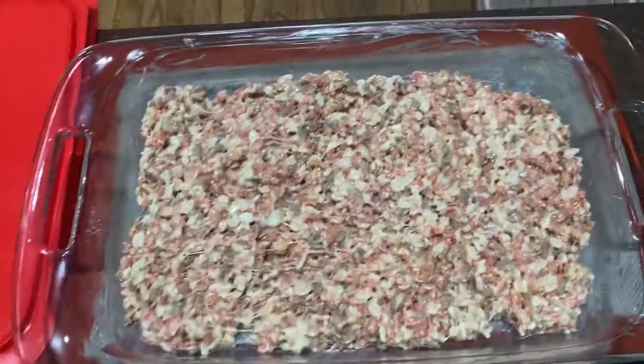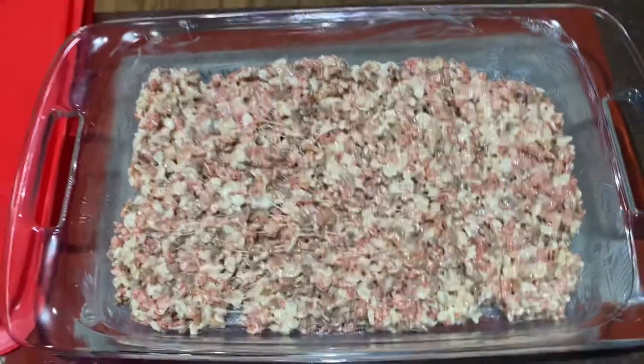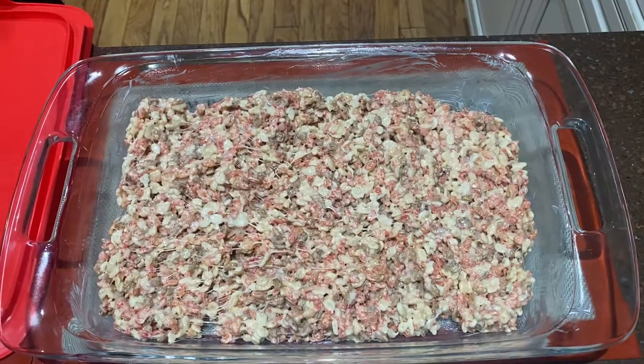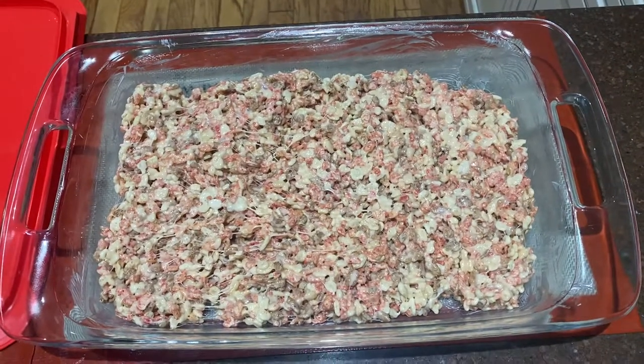So there you have it — Rice Krispie treats in 11 minutes. That's easy.